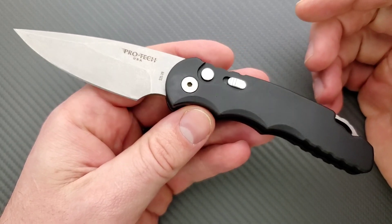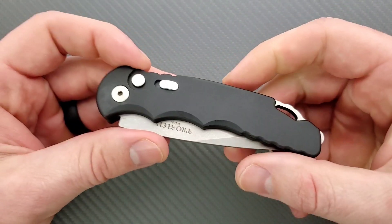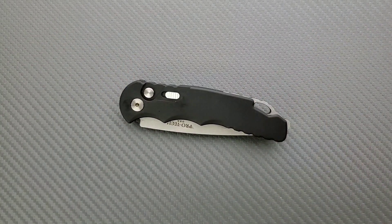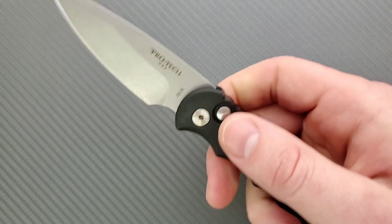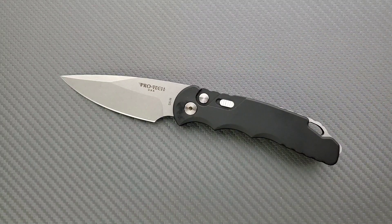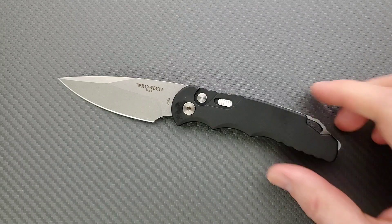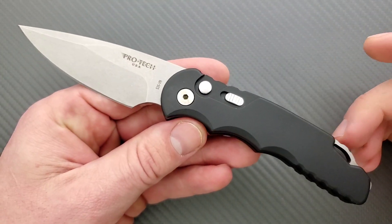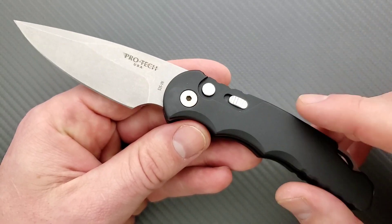Tactical Response — that's what the TR means. This knife is designed for and probably very popular in the first responder community. I'm not a first responder myself, but I imagine the automatic nature and the powerful deployment of a Protech are very appealing to someone who really needs to get their knife out reliably and be able to hold onto it. In a general EDC sense, which is what I'm going to use this for, and I'd guess the vast majority of buyers will use it the same way.